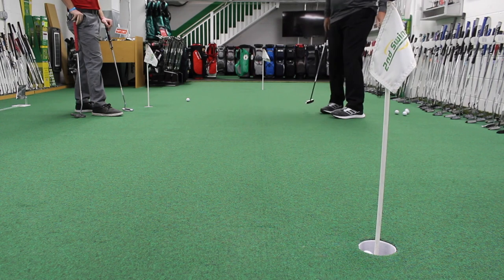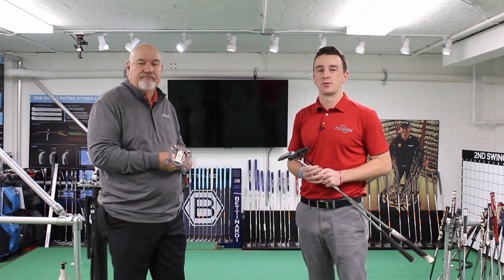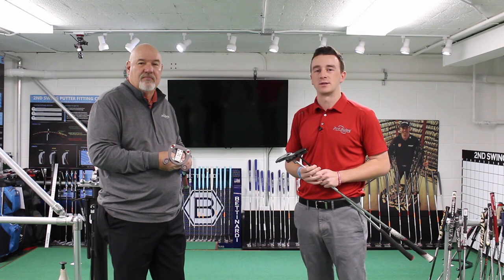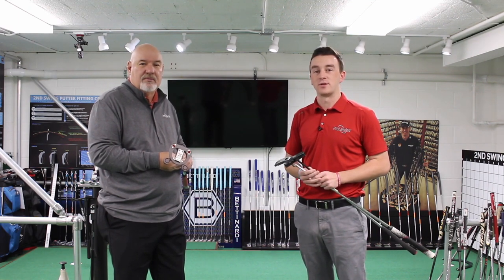This is some great stuff, Larry. If you're interested in getting insight from Larry or any of our Second Swing fitters, stop into a store or call one of our certified fitters online, and we'll be able to get you into a putter that fits your stroke.